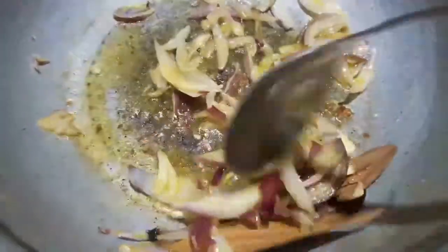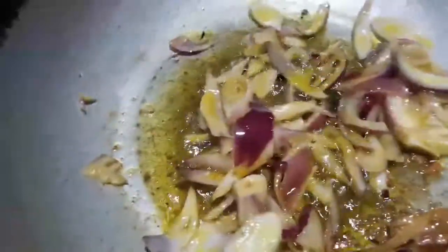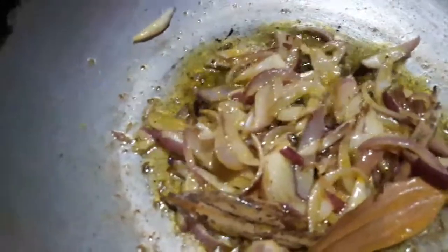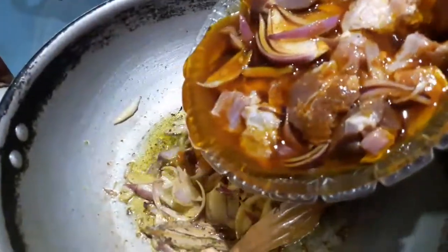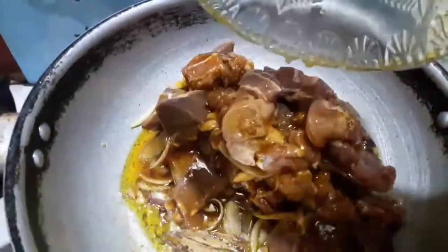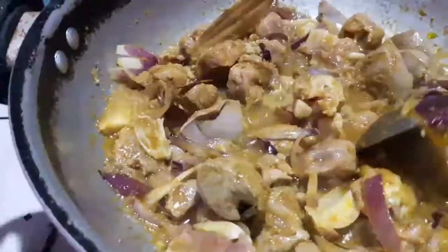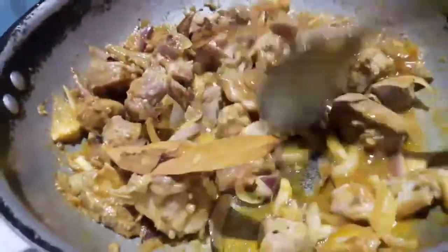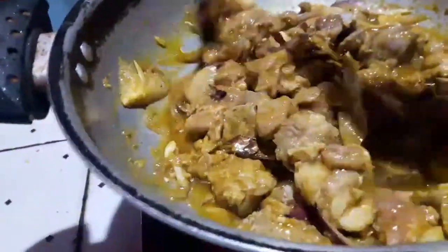I am going to cook it with the pan. After the pan, I will cook it on medium flame. We have to leave some water.